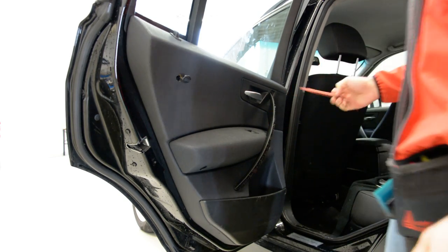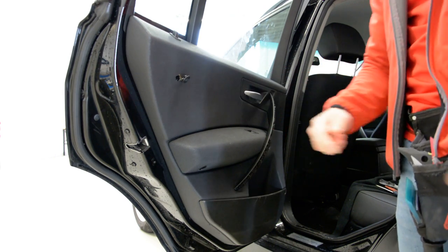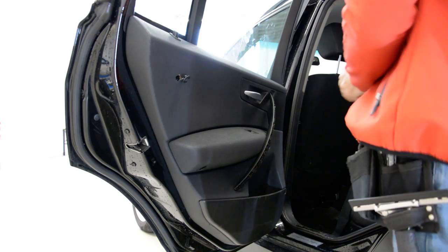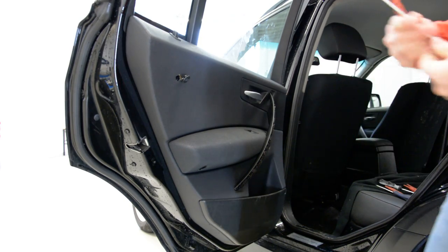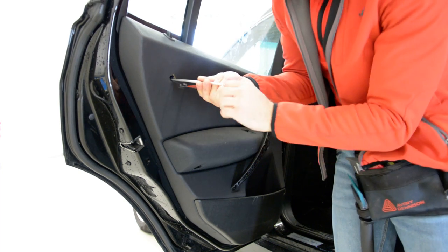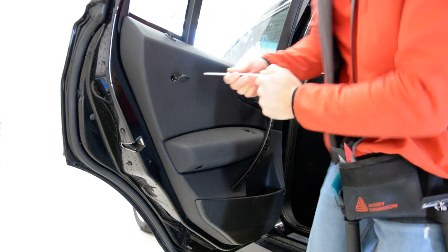We have in total four screws — one, two, three, four. I will remove them. T30.